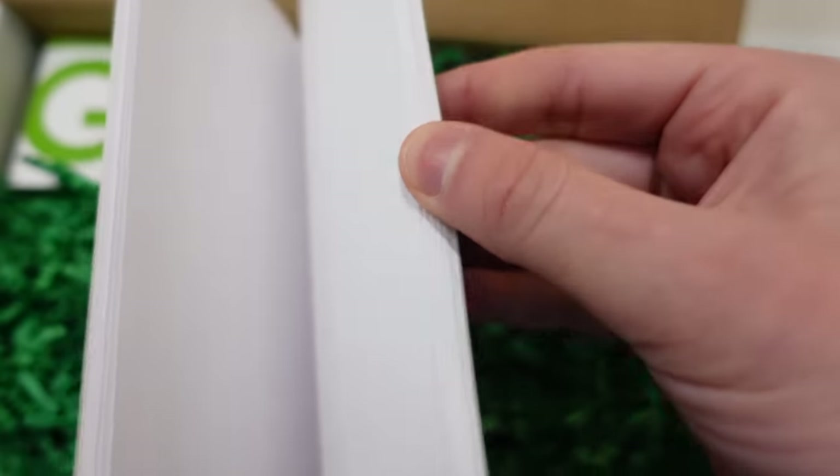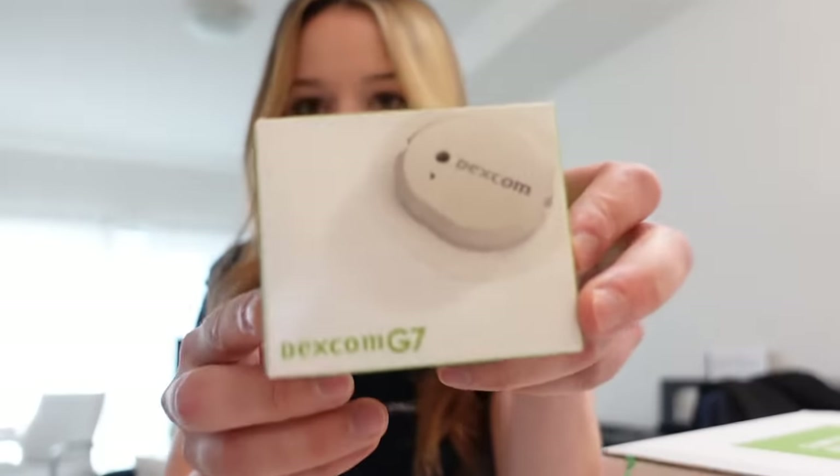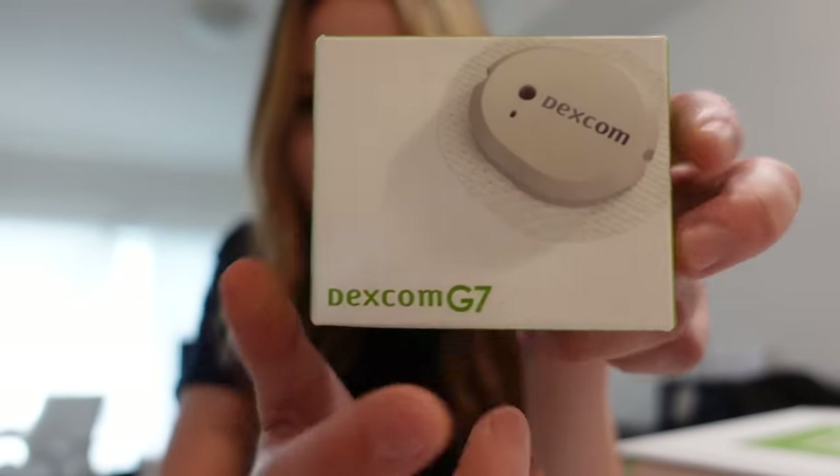We got a little warrior journal and a pen. And look at that — this is our very first Dexcom G7. This little box is the entire thing. I had to look at it because I was like, do I have a sensor or a transmitter? No — it is all in one. The G7 has a brand new transmitter every single time.